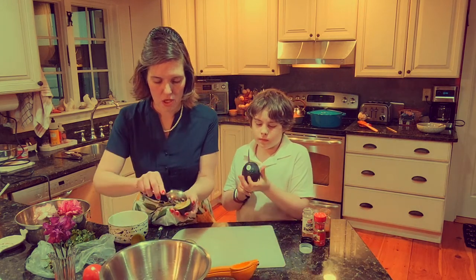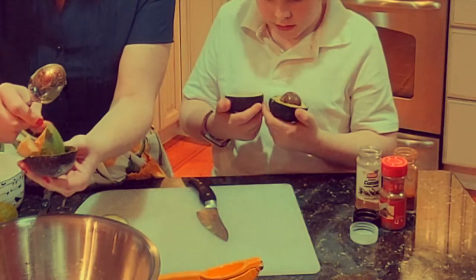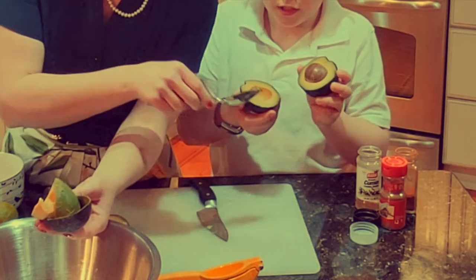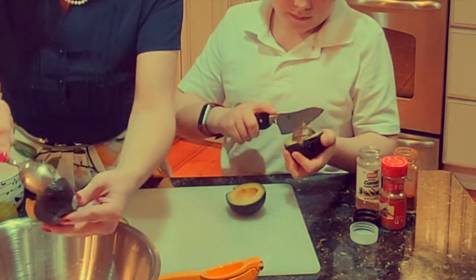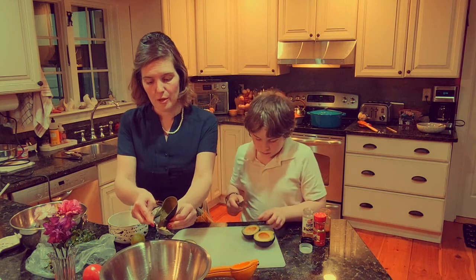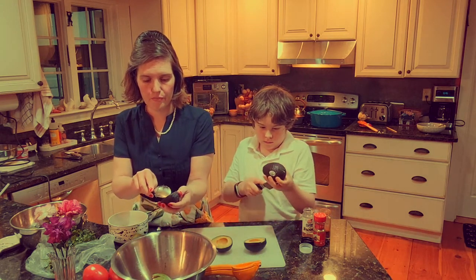I'm just going to stick this all in here. Show us how beautiful those are when you open them, because sometimes they're not. This one has a few brown spots - actually that's just the skin, little parts that came off from cutting. This should be so soft that it just comes right out.